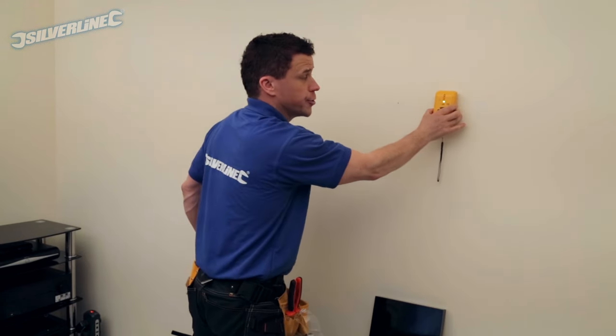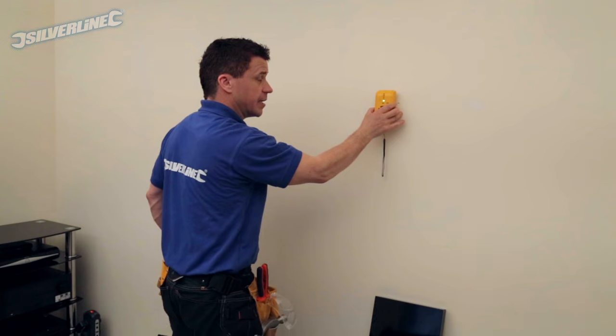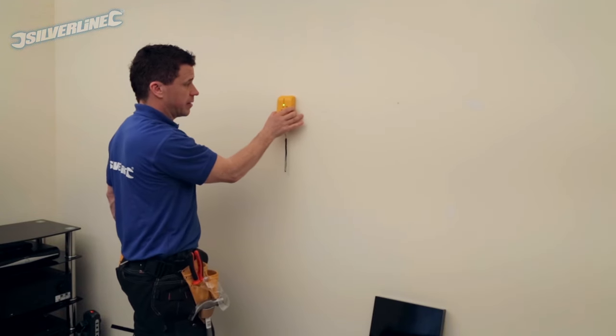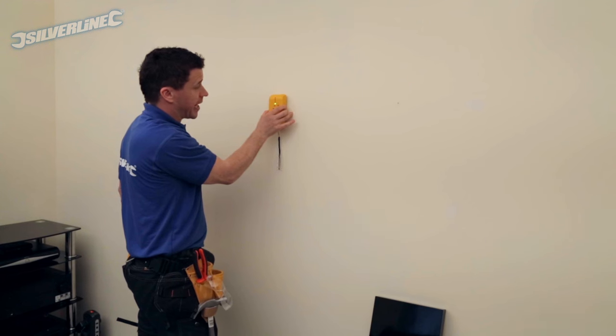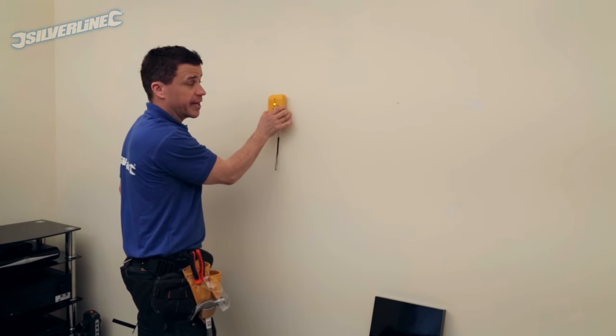The area that I want to drill, there's no pipes or wires there which is great. But if I move it further over, it automatically finds a pipe or a wire behind there. That gives me the indication to avoid drilling in that area.